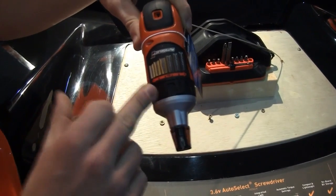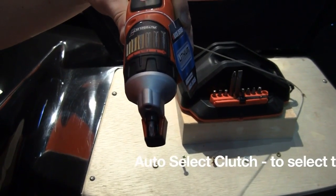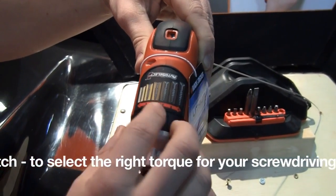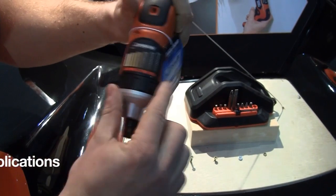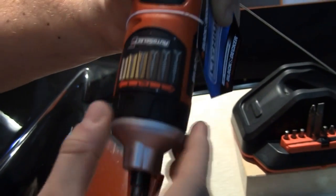A bit about this screwdriver's function — it's got Autoselect technology. Now this is an invention that we've created. It just enables the basic DIYer around the torque settings. Instead of figuring out numbers and how much power it needs to generate for the job you're doing, we've just married it up with a visual guide here of the sort of size screw with the type of grain wood you might be drilling into.